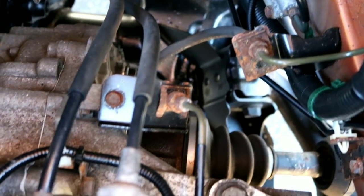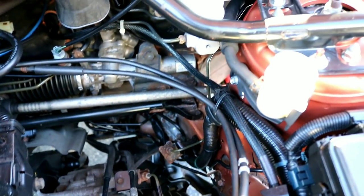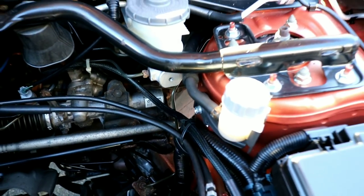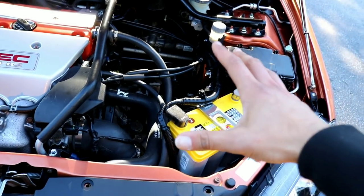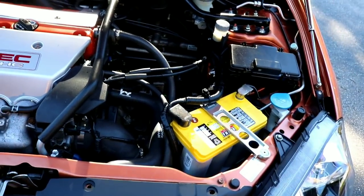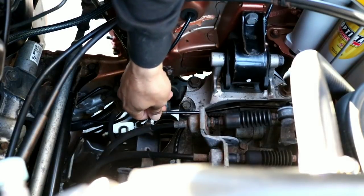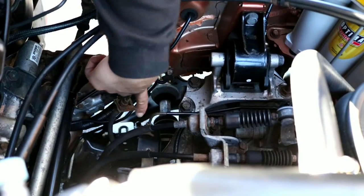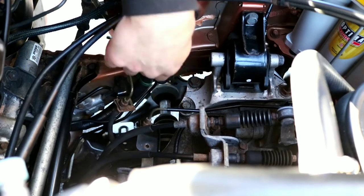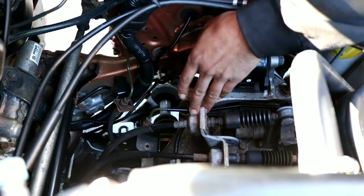The hard line loops all the way around and comes to the front of the car. We're going to eliminate all those hard lines and replace them with the braided line from the kit. We'll remove the entire clutch system including the slave cylinder, which is located at the front. We start by removing the hard lines held by brackets on the chassis — you don't have to salvage any of this.